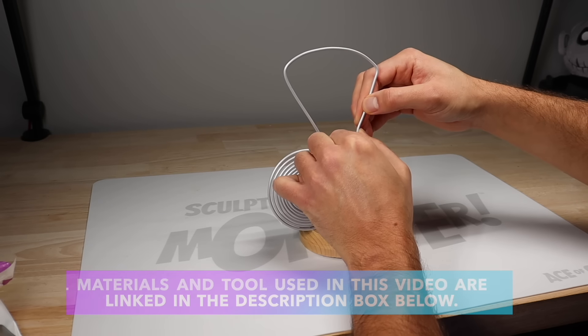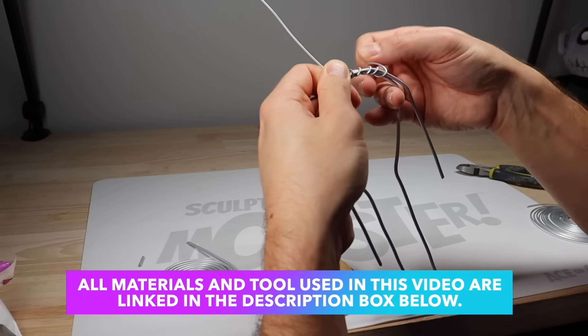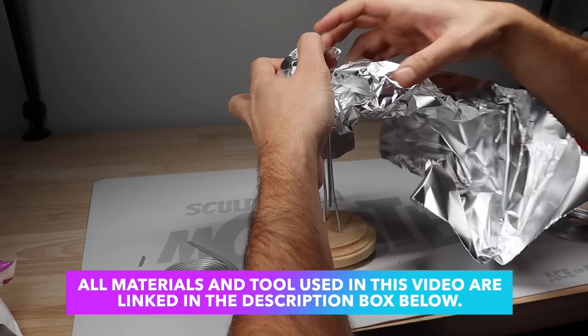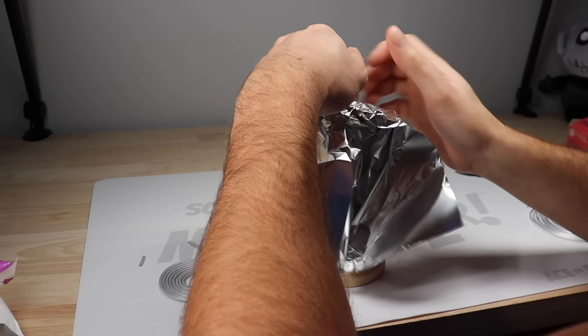All right, let's get started with the armature. I've got my wooden plaque here and my aluminum wire, just shaping out the skeleton for the mailman and attaching his arms with another piece of wire, and then bulking everything out with some aluminum foil.